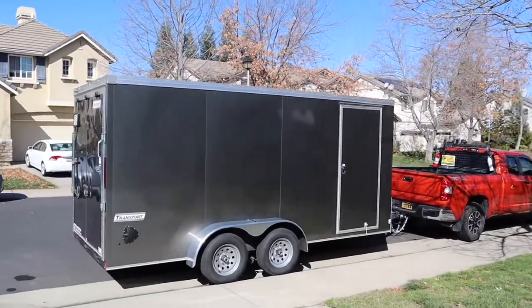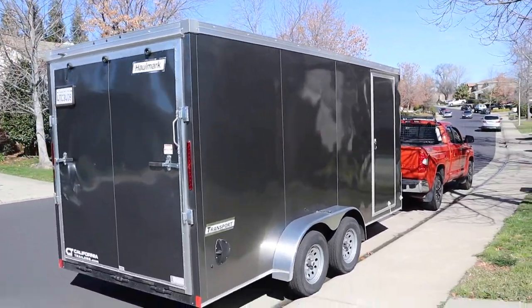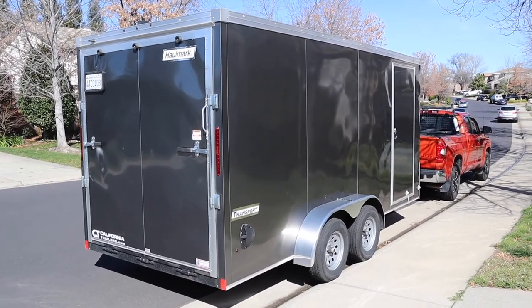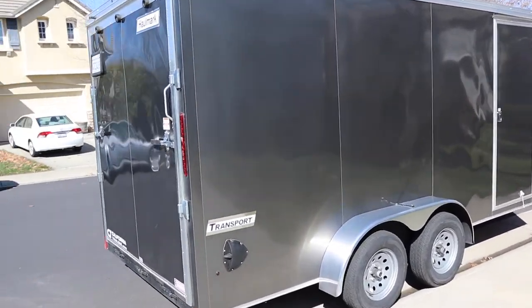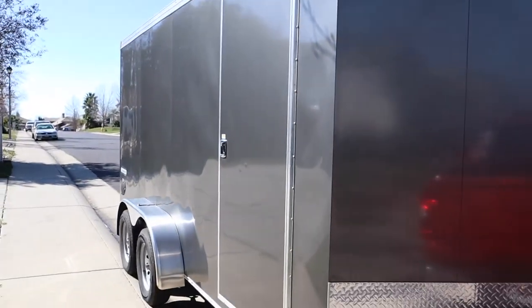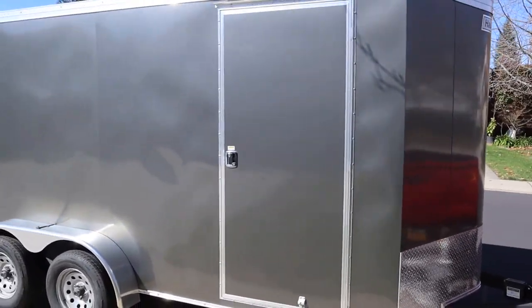Here's the final product. I've never removed a wrap before, but luckily the panels of the trailer are smooth and it came off pretty good. The gasoline on the rag method really worked to get the last bit of adhesive off. It's pretty smooth — no lines between the panels — and overall it turned out pretty good. I'm pretty happy with it.